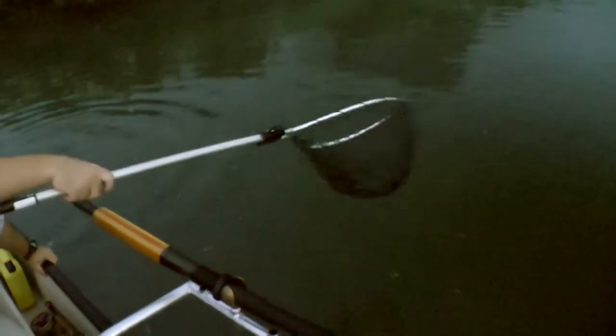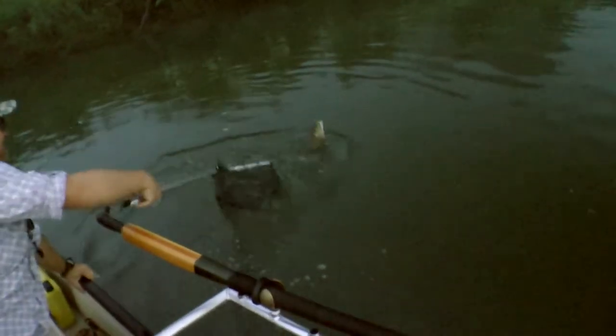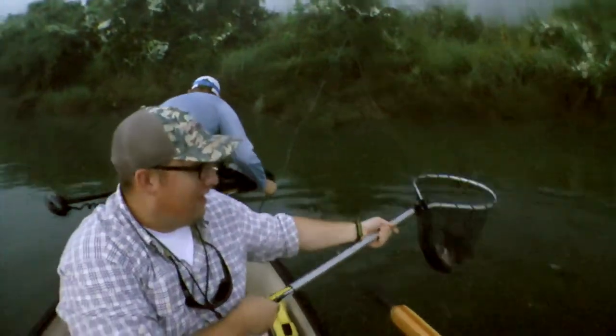Alright, he comes up — he comes up. Nope, back under the boat. I got him, come around this side again. Got him busting over here — wait, wait, wait. Oh my gosh. There we go, alright — nice. Yeah, absolutely.